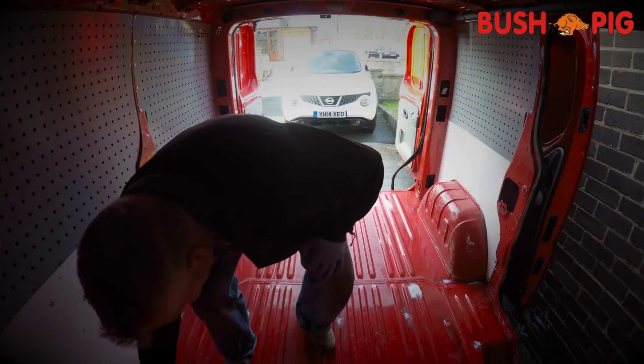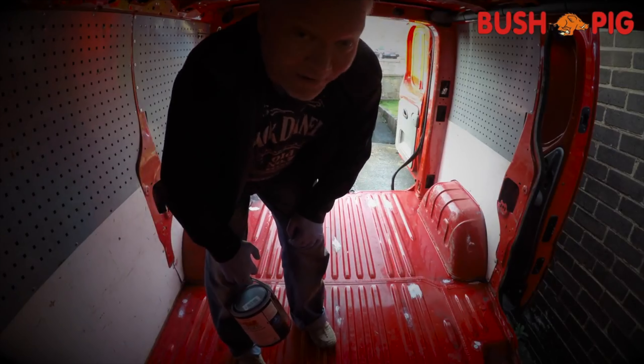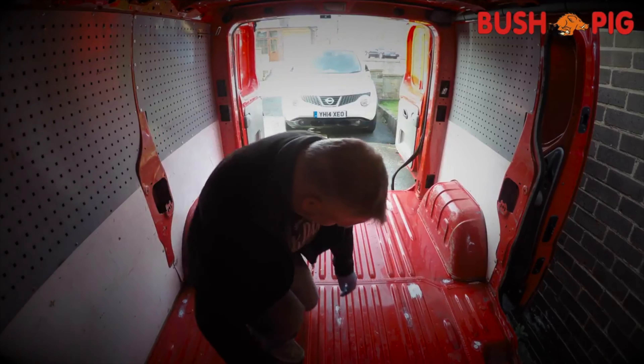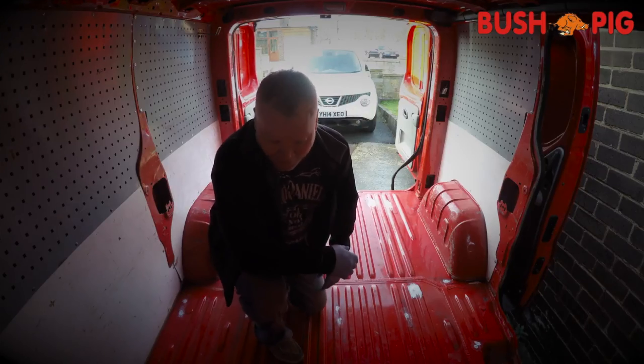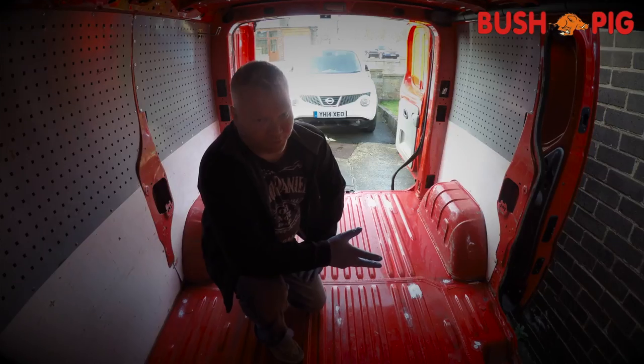We tried painting the side panels in the rain and they proved not to be very successful. So we ended up moving inside and doing the floor panels in the garage. Hopefully they're going to dry.